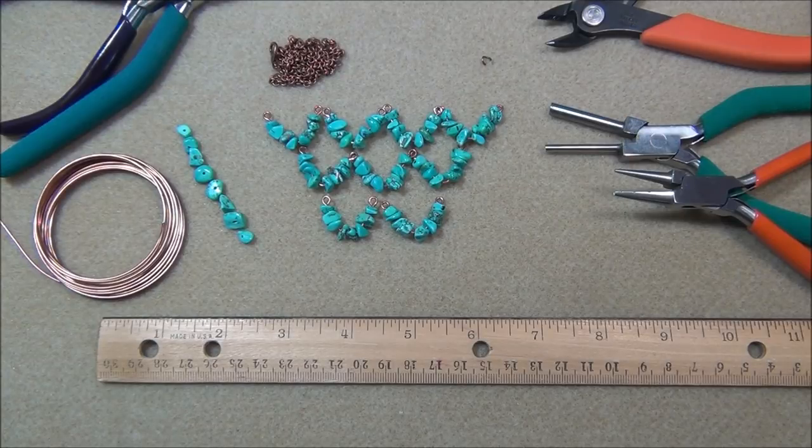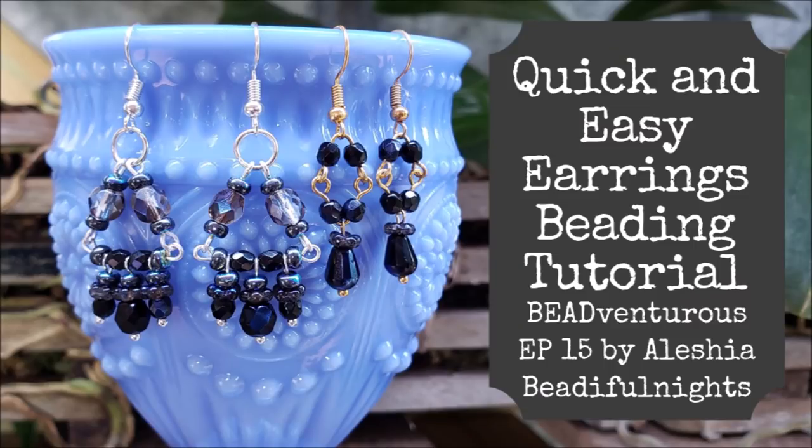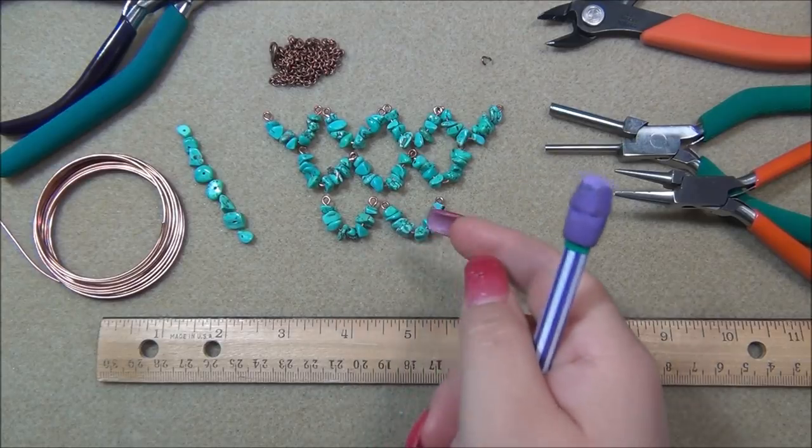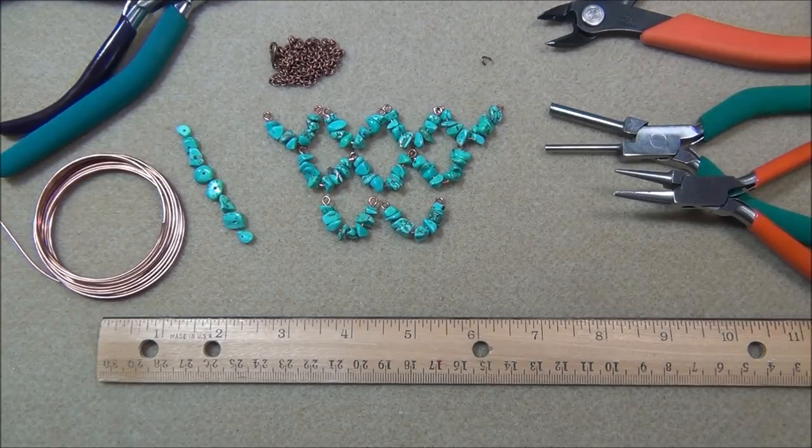I've tried a similar technique in the past with earrings. When I was experimenting, I tried using six millimeter and eight millimeter round beads and bending the wire, and it did not work. Gemstone chips are great for this, but I wouldn't recommend six or eight millimeter round beads — because of how the bead shape works, when you go to bend into a V-shape they just don't sit right. I do think bicones will work because of their shape, and four millimeter beads will also work because they're small.